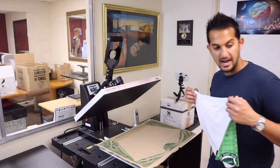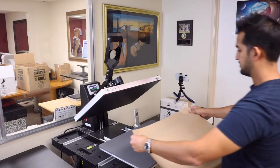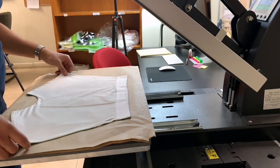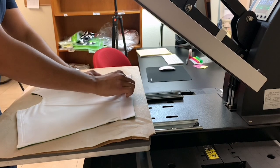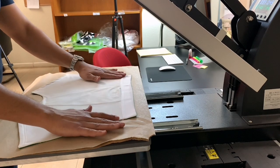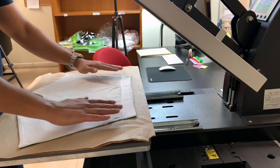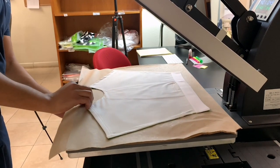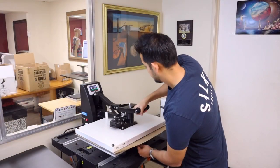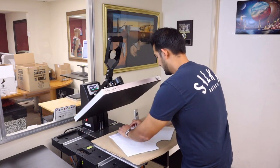Next, I want to get a fresh sheet of craft paper. I'll lay down the other side — that was the front, now I'll do the back. I notice a little bit of crease here, so I'll give it another quick pre-press — five seconds. Boom, straighten that up a little bit.